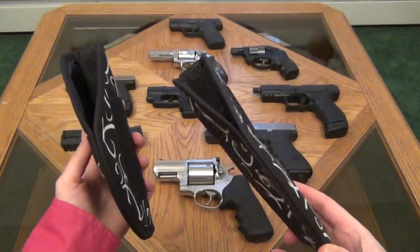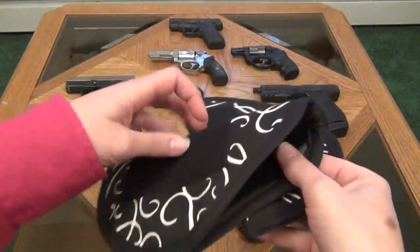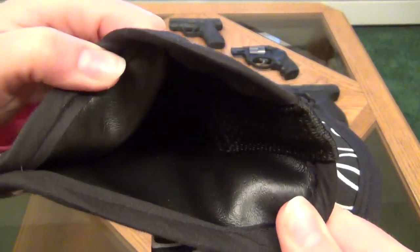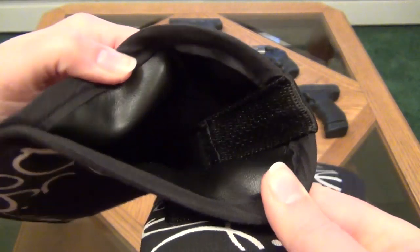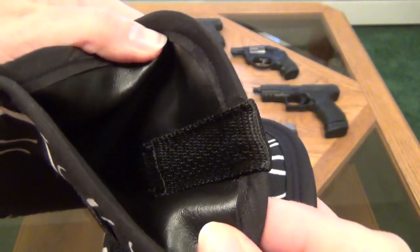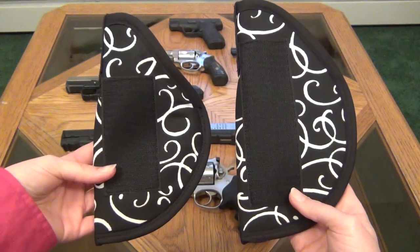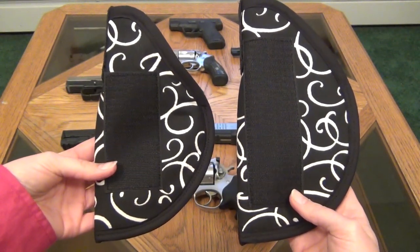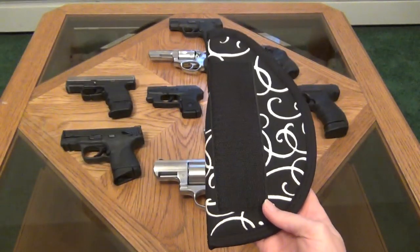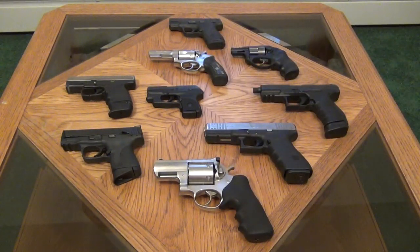These are the two different size holsters that it came with — a compact and a full size. They are lined on the inside with vinyl, which is great, so you can wipe them out pretty easily to keep gun oil from soaking into the fabric. The webbing also goes down in nice and far so that your sights or your hammer are not going to catch when you draw. The smaller one works great for most of my guns, including the Ruger LCR, the Ruger SP101, the Walther PPS, the M&P Shield, and the M&P Compact. The larger holster is great for full size handguns, including the Walther PPQ and the Glock 20.